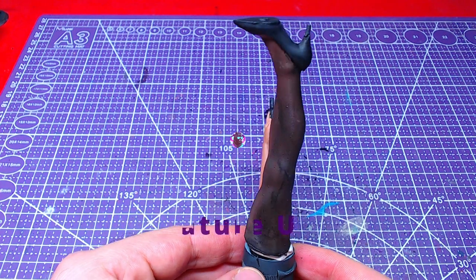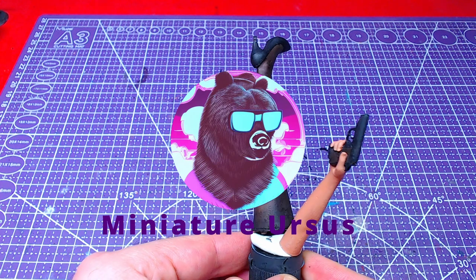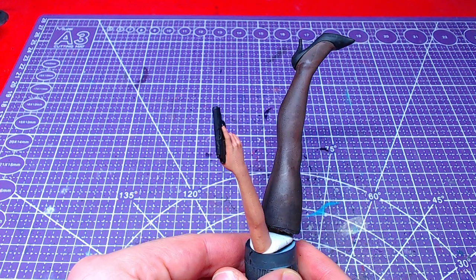Hello everyone and welcome back! Today we will paint Ada Wong's limbs. Without further ado, let's get to painting!